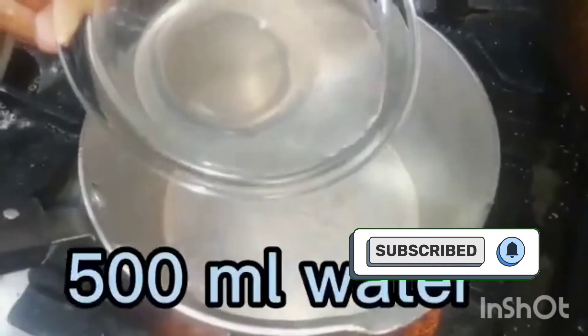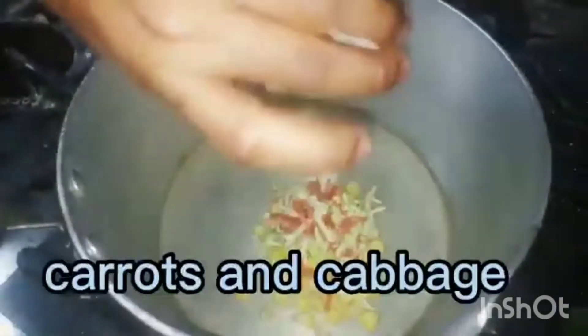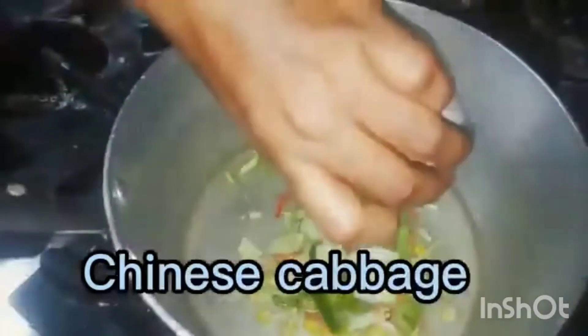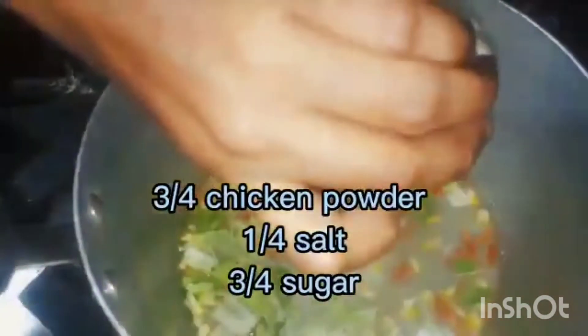500ml water, corn, carrots and cabbage, capsicum, Chinese cabbage. Let it boil. Add three quarters chicken powder, one quarter salt.